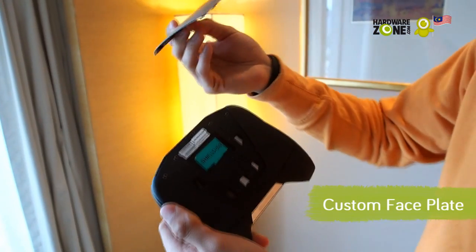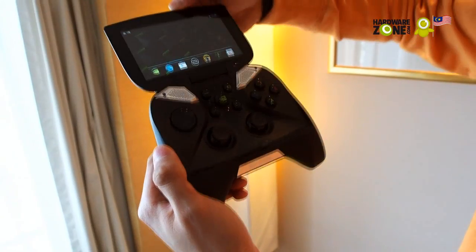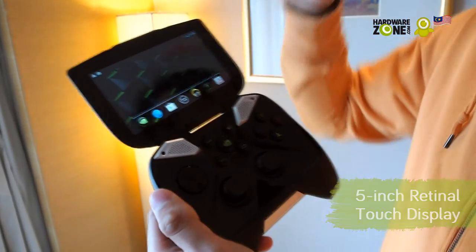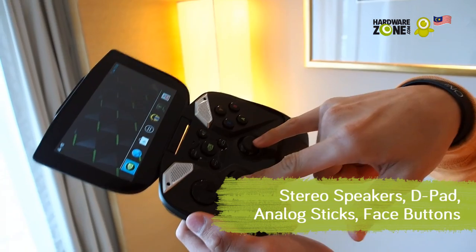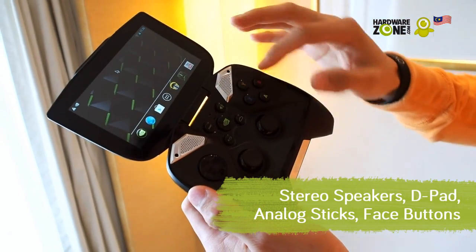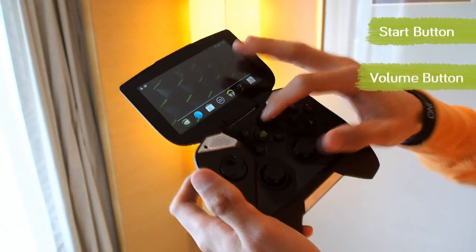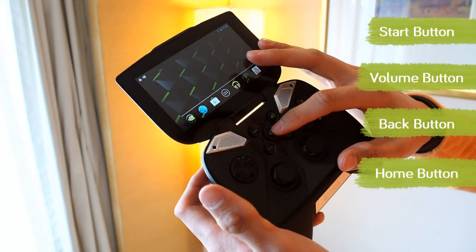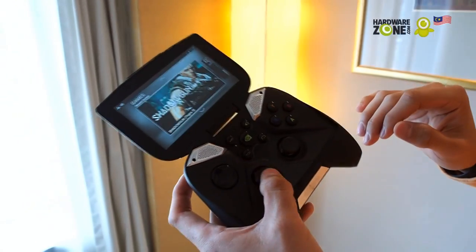You also have a custom faceplate that you can remove, so you can easily trick it out and make it your own. On the inside, you have a 5-inch 720p retinal display with 10 touch points, so you can use all your fingers. You have two speakers, a D-pad, two analog sticks for controlling a mouse, XYAB buttons which is your standard controller layout, a start button, volume button, back button, home button, and right in the middle you have the Nvidia custom game launcher which takes you directly to your games.